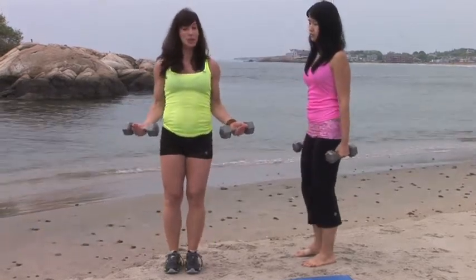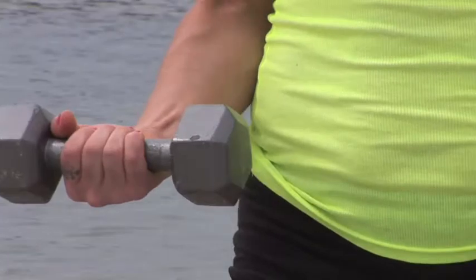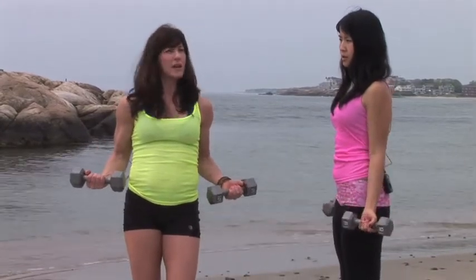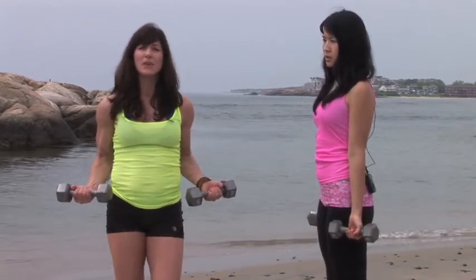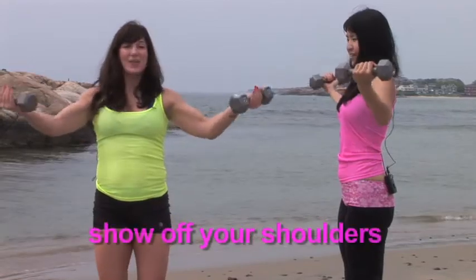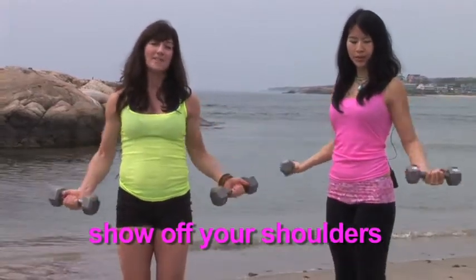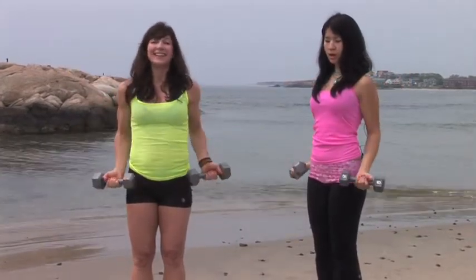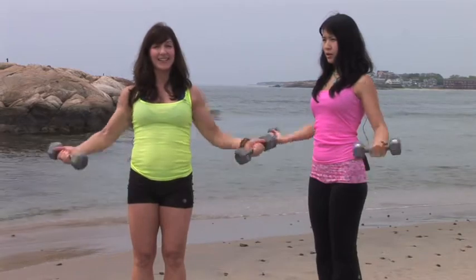We're going to complete this set by doing a shoulder exercise. Turn your palms upside down, keep your elbows close to your body, and be very careful with your shoulders because shoulders are finicky joints. If you feel any discomfort, stop and realign yourself — you don't want to damage your shoulders by forcing a movement they're not comfortable doing. We're just going to lift the weights up and down. 7, 6, 5, 4, 3. This is a great muscle to have looking good for summertime because all those summer outfits show off those shoulders. 2 and 1.